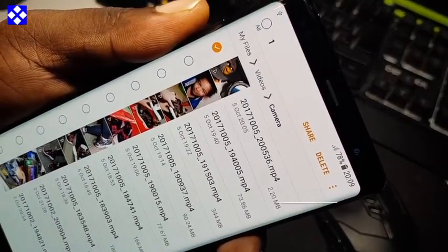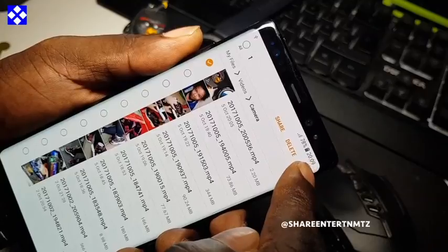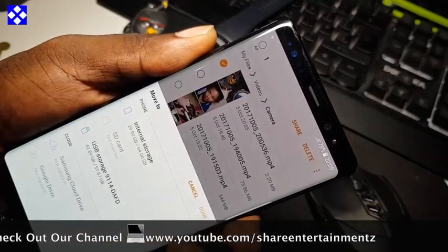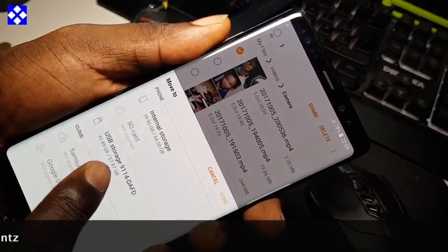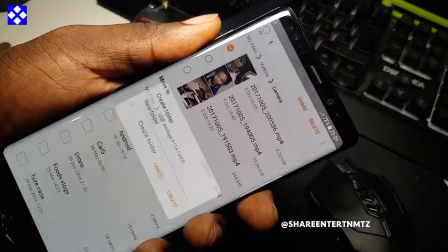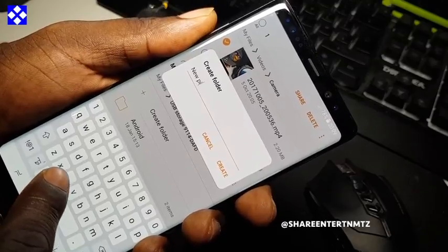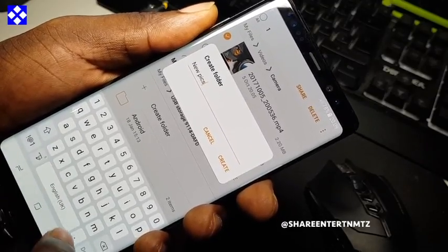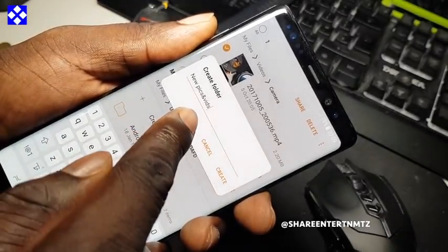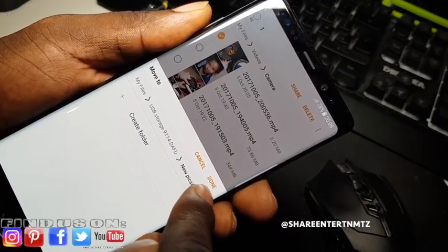We've got a couple of pictures and a couple of videos. All you need to do is select whatever you need and create a new folder. Let's transfer the files now — we're going to move them to the USB storage device. After that, you must create a new folder; you can call it whatever you want. I'm going to call it 'pics and beats' for this exercise.